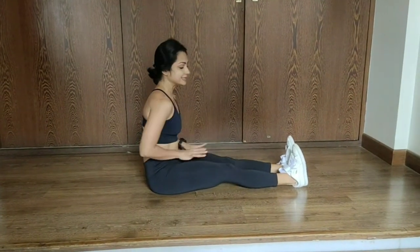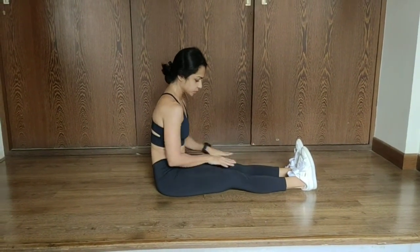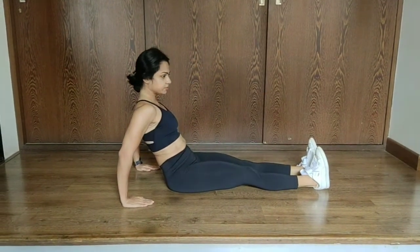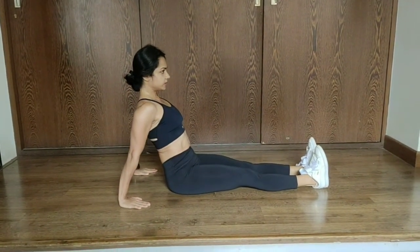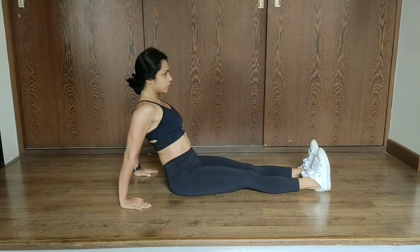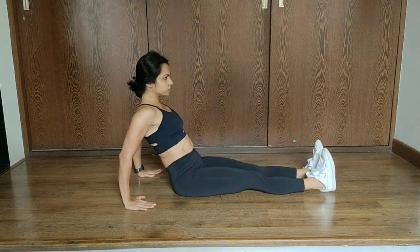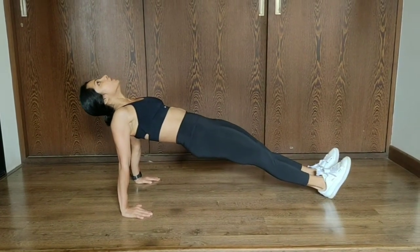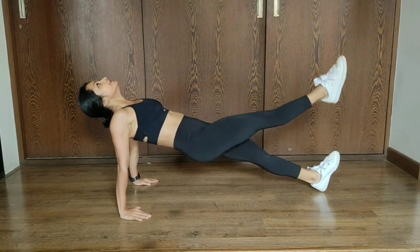Legs straight in front of me, right leg totally on the ground. My palms are facing inside and the elbows are straight. Now when I go up I'll squeeze my glutes, go all the way up, neck can fall down, and I'll lift the leg.